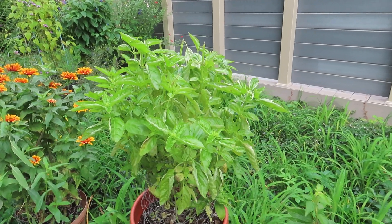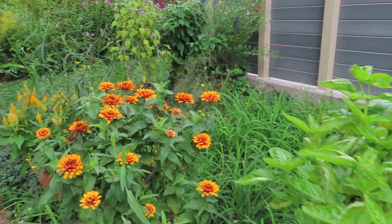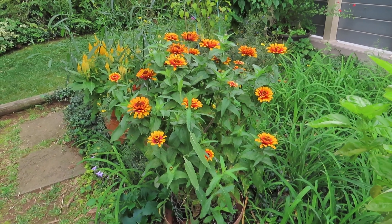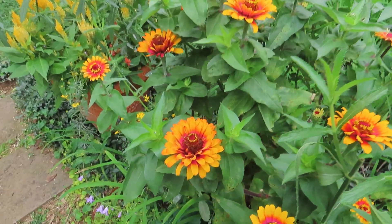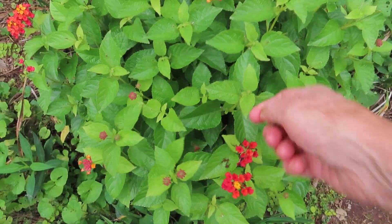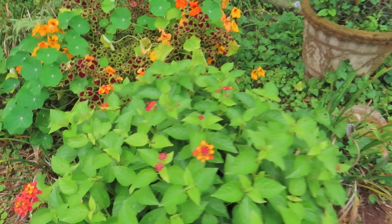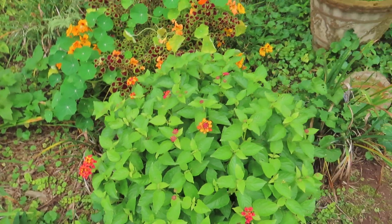This is a pot of basil that I use for cooking — that smells wonderful. This is a pot of zinnia that I grew; I just love the colors on it, and the bees really like it. And there's another pot of lantana here — a mounding type. Again, you want to try to pick off the spent blooms before they go to seed.